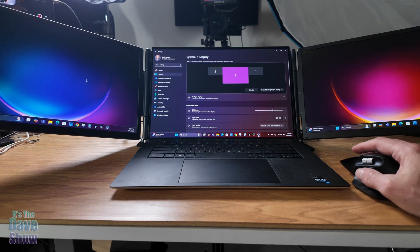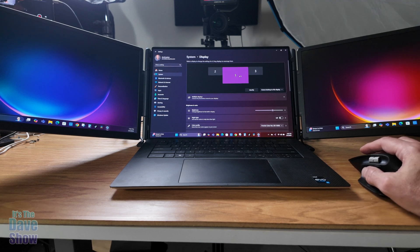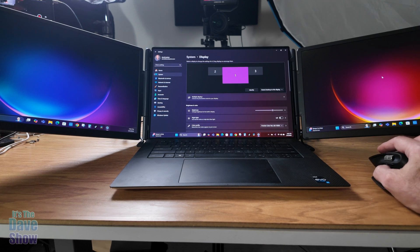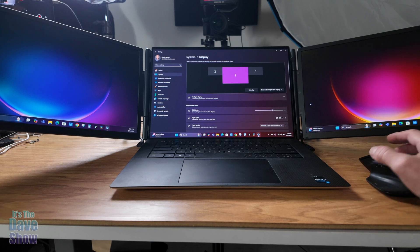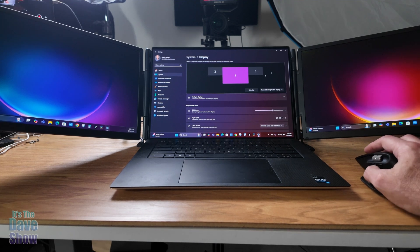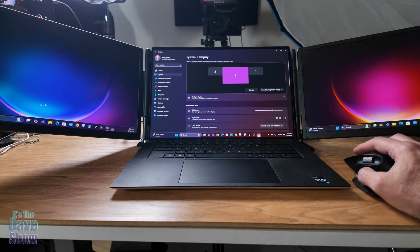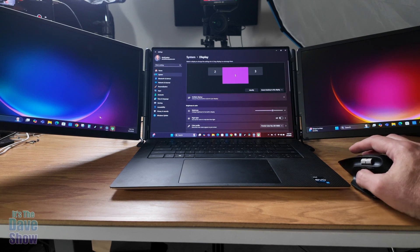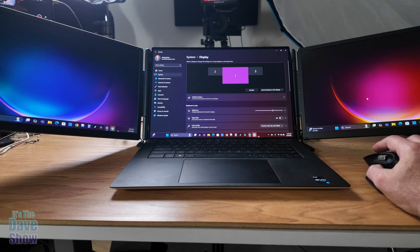So now I can have windows on different screens, tabs open across them, video editing with different windows on each side. I can have my YouTube channel on one screen and other work on another. This totally expands your laptop to make it three monitors instead of just one. It's a compact, portable way to extend your laptop screen setup to three total monitors.